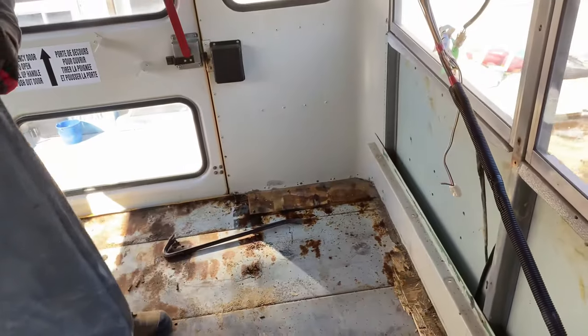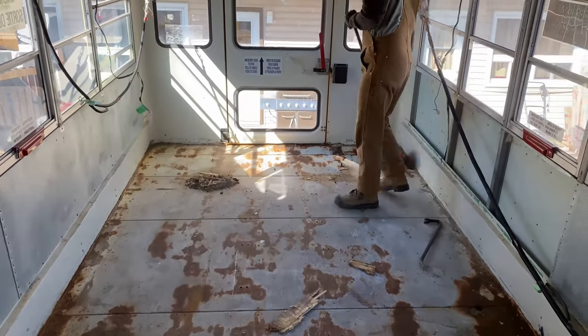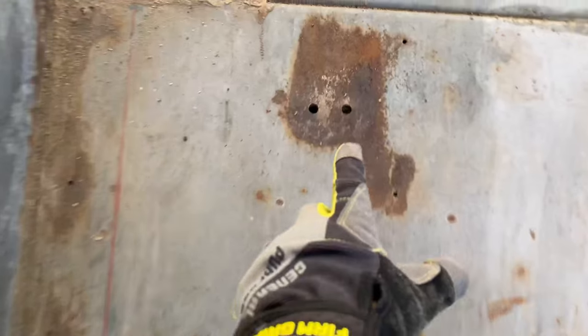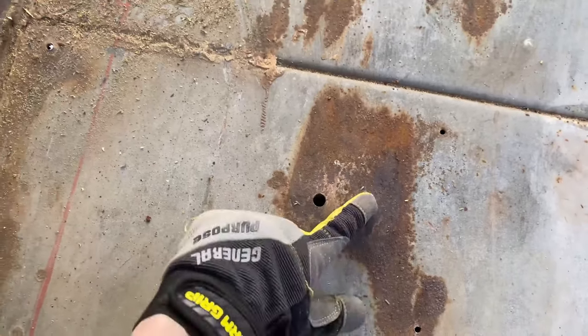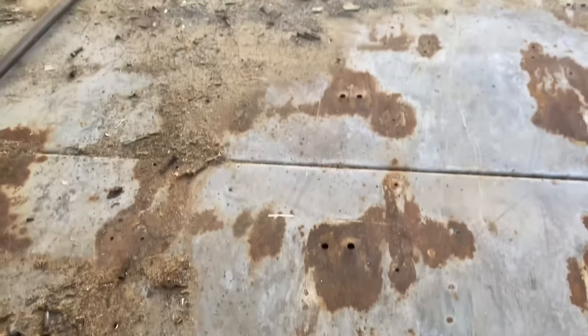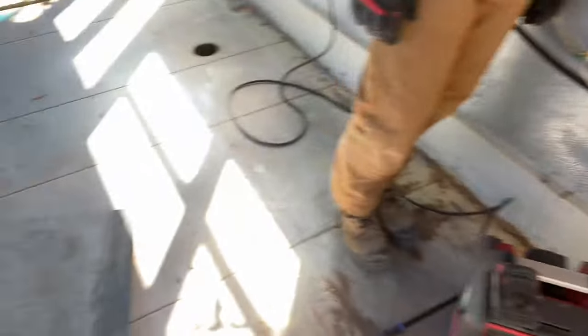That's the last piece. Alright, we're done. All these screw holes go to the outside of the bus, and so the moisture and all the salt comes through all the holes — that's why all the rust is coming in the back here. The front's pretty good.